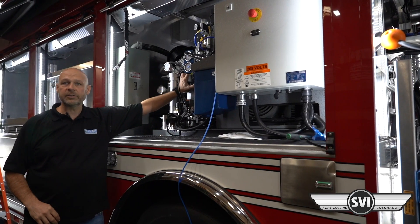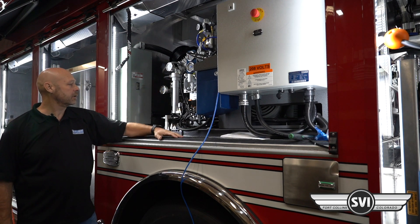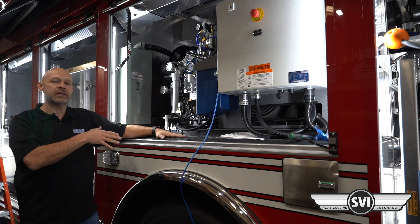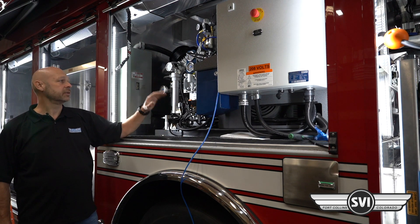This is the five-stage 18.1 deuce block. It's our compressor block rated for both the 6,000 and 7,000 PSI. On this system they've derated the 7,000 down to 6,600 because of the storage, but it is capable of going to 7,000.